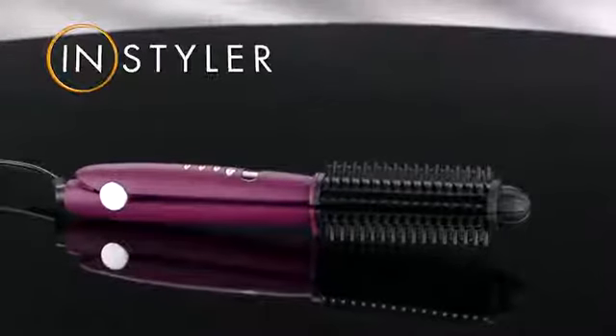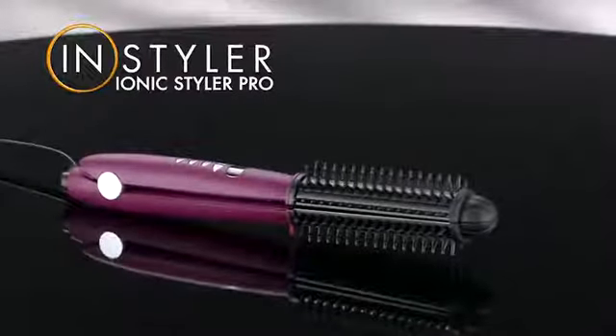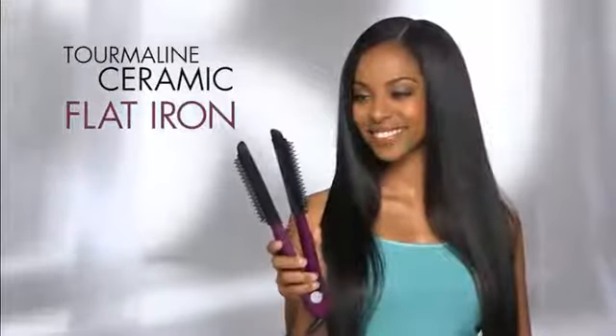But hold on, because the IONX Styler Pro has an exciting secret. With the touch of a button, it transforms from a cool-touch hot brush into a cool-touch professional ceramic flat iron.